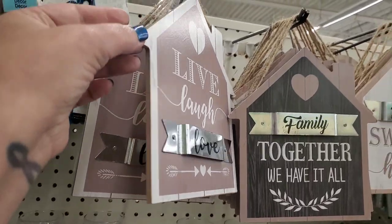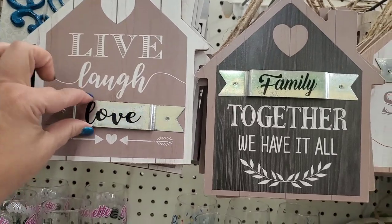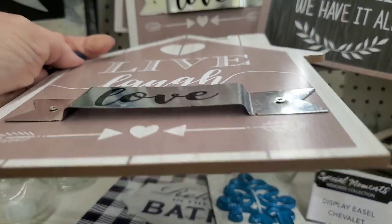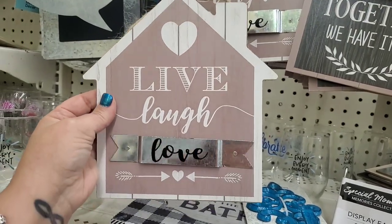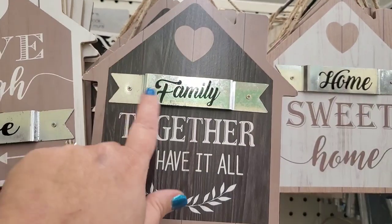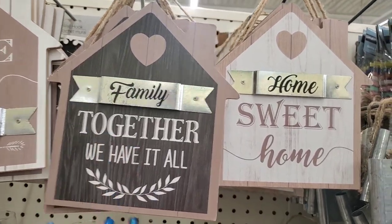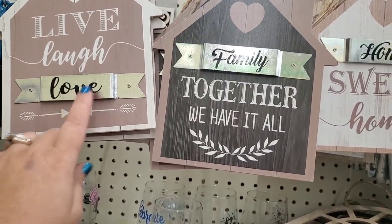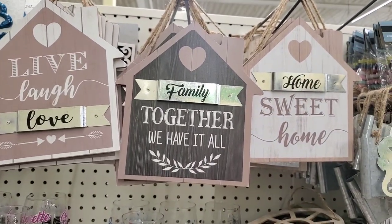They're really thick, well made — very thick actually. There's a live laugh love with this little galvanized tin sign, and there's a little space and indentation between the sign. This one has the same indentation and says 'family together we have it all' — really cute — and home sweet home. You could buy them and just use the love, family, and home pieces. Those little galvanized metal pieces are really nice.